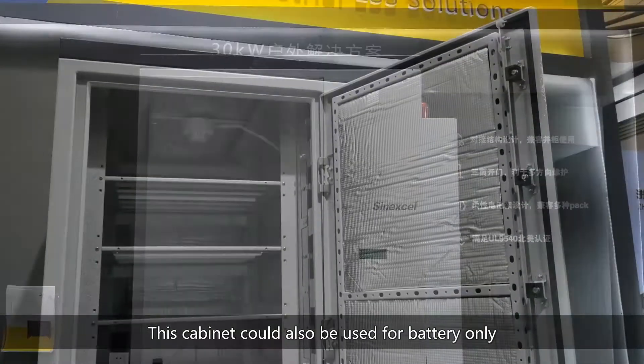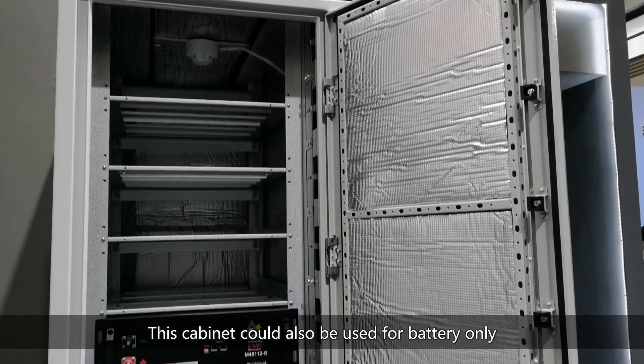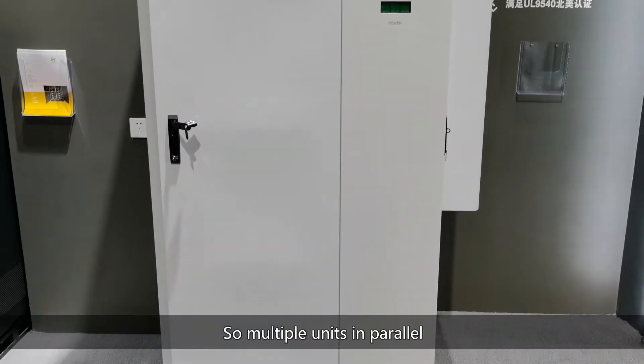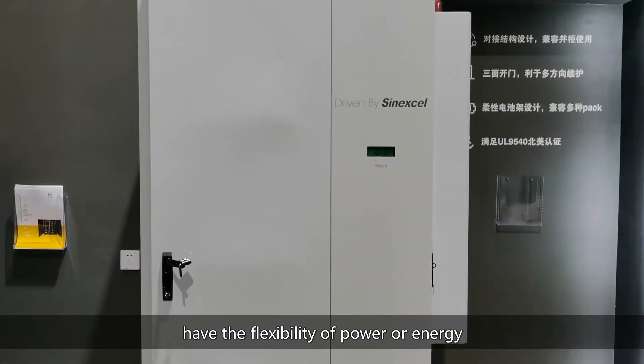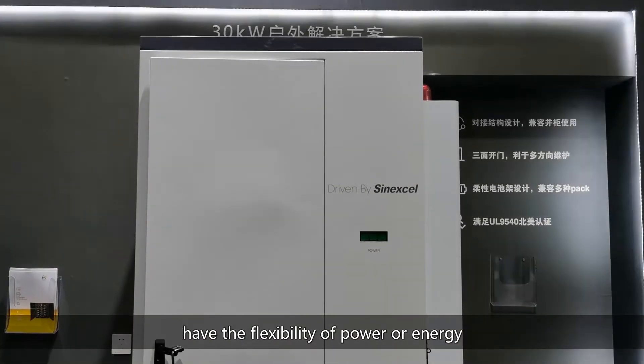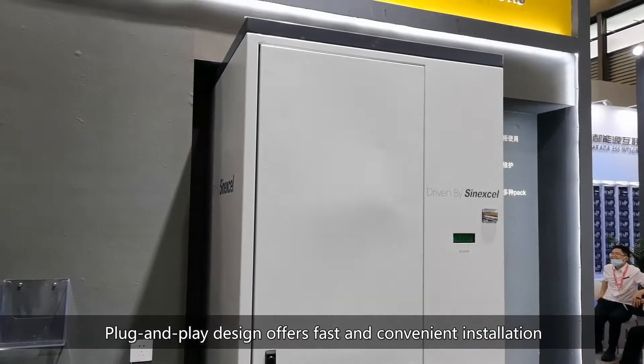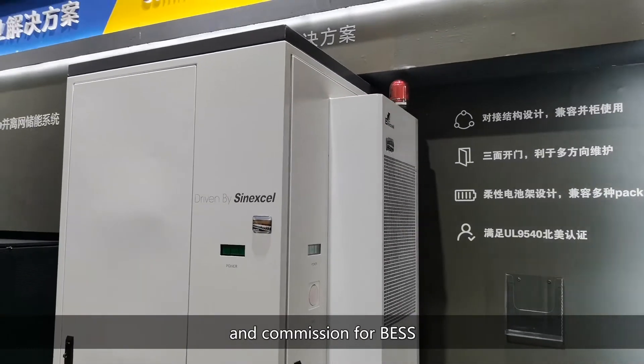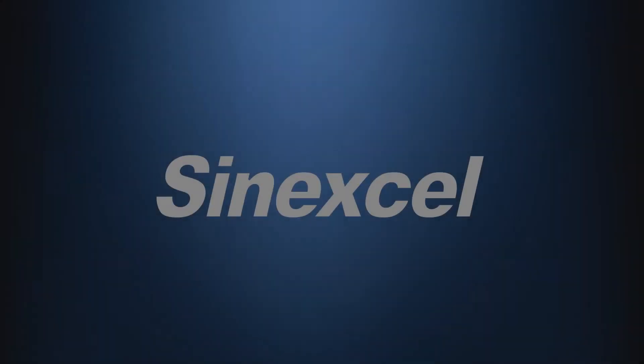This cabinet could also be used for battery only, without an inverter installed. Multiple units in parallel provide flexibility for power or energy scaling. Plug-and-play design offers fast and convenient installation and commissioning for the battery energy storage system.